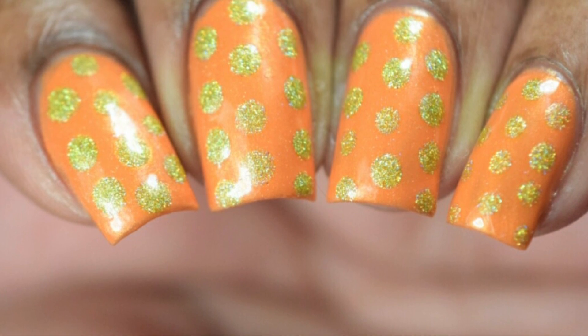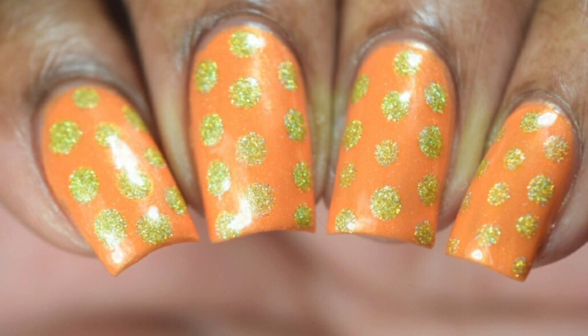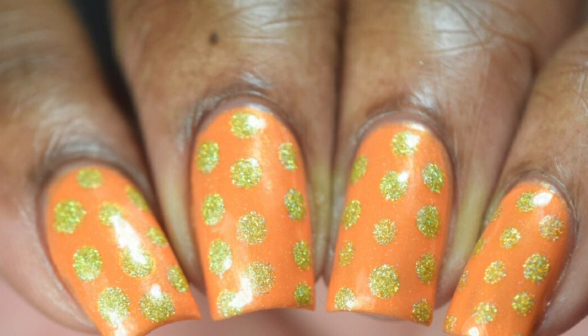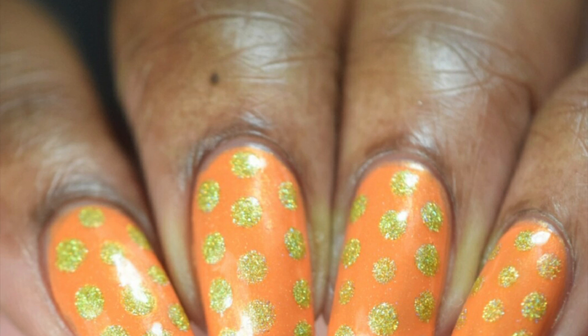Hi guys, I hope you're all doing well. Today I have this very fun, quick and easy dotticure mani to share with you all. If you'd like to see how I came about with this design, keep on watching.